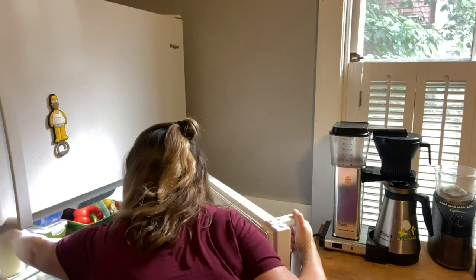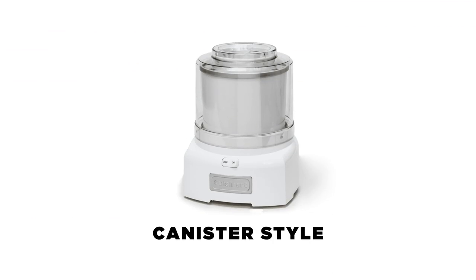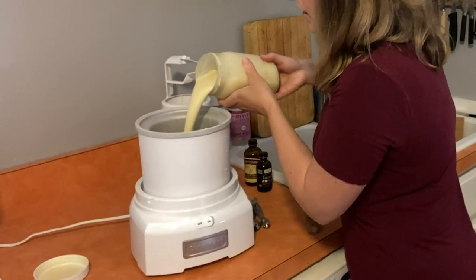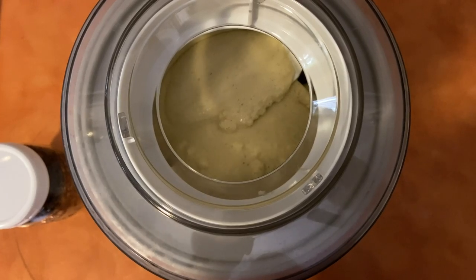So all ice cream machines work roughly the same way. You make a loose, liquidy base. It can be dairy if you're making a custard-style ice cream, coconut milk which makes super delicious vegan ice cream, or fruit if you want to make a sorbet. You chill that base, and then there are two kinds of machines. The first kind is called the canister style — it has a removable canister you store in the freezer. You pour your base in, turn the machine on, and a paddle inside gently agitates and stirs everything. This incorporates air so the ice cream doesn't freeze into a solid brick — you can actually scoop it out, and it gets nice and creamy.